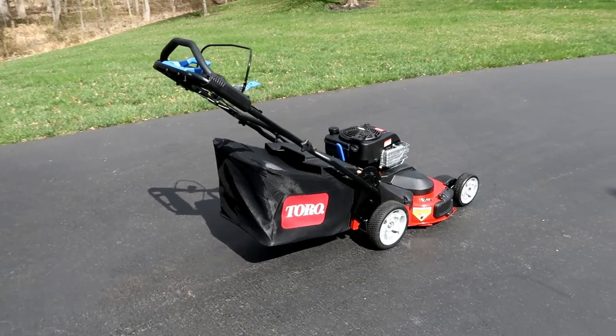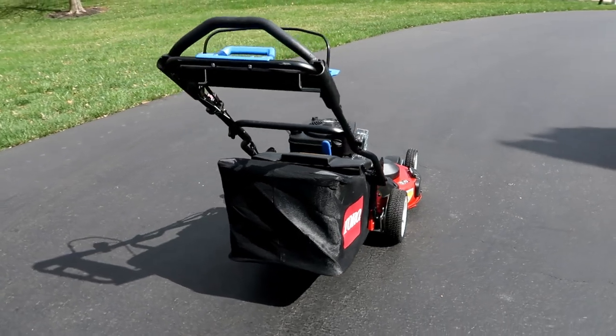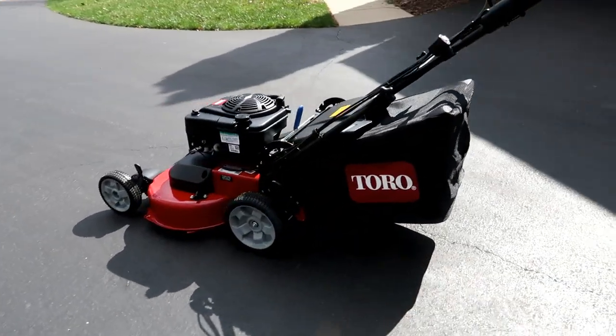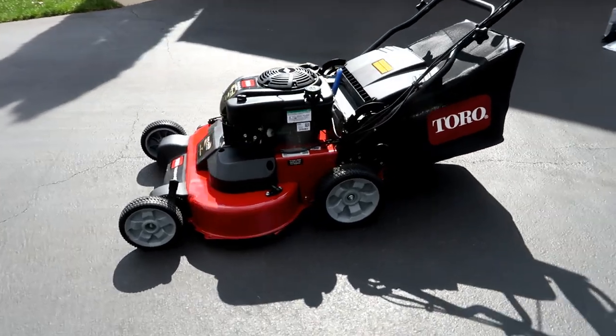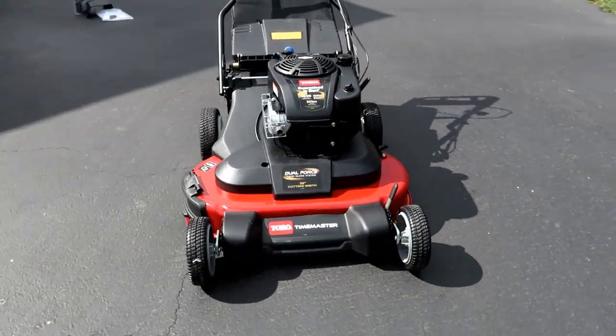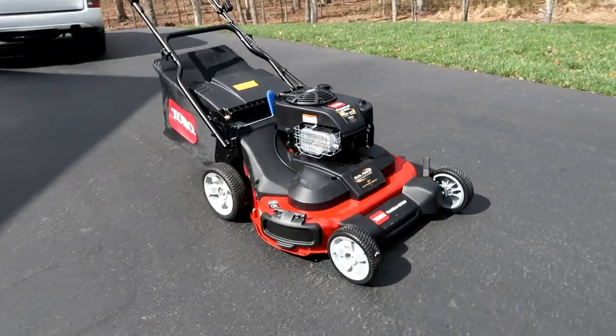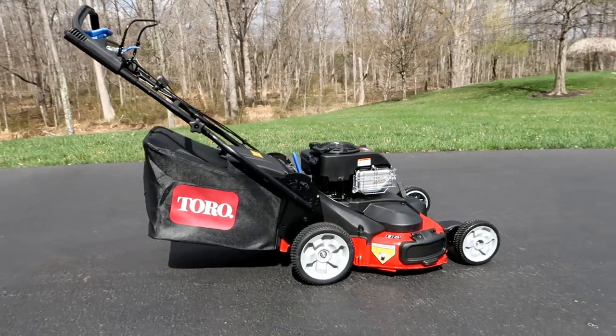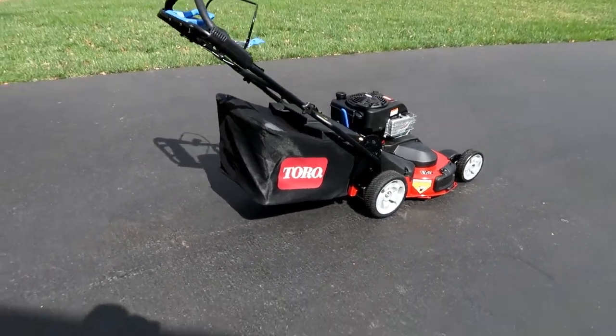This thing retails for about $1,400. It has two versions: one is an electric start and the other is a pull start. The electric start is about $100 more, so it's $1,500 for electric and $1,400 for pull start. My local Home Depot only had the pull start in stock, so if you want the electric start you might end up having to order it.